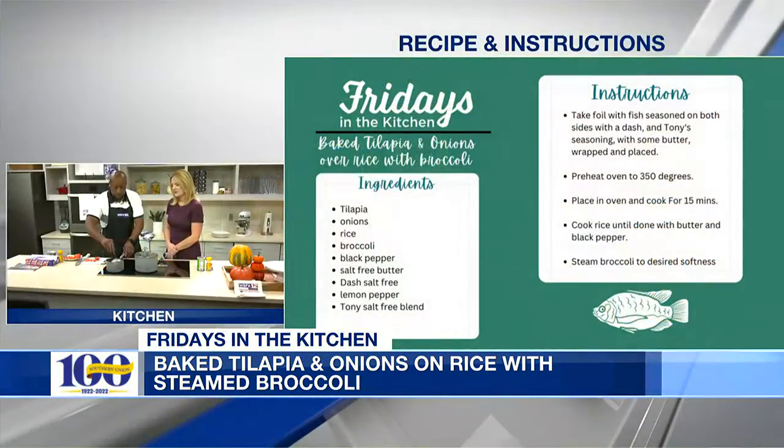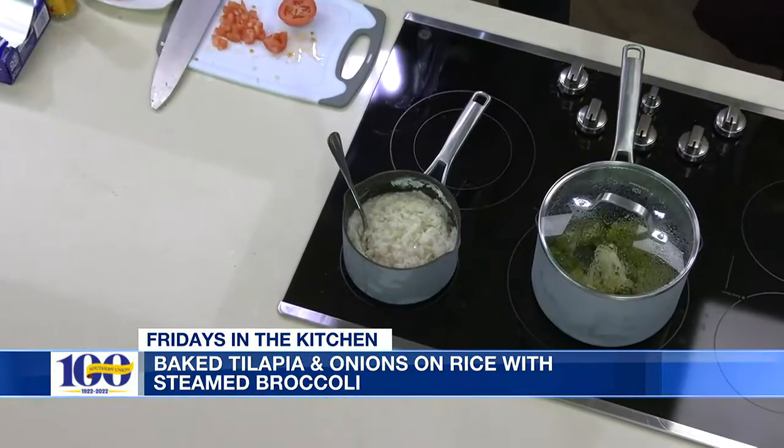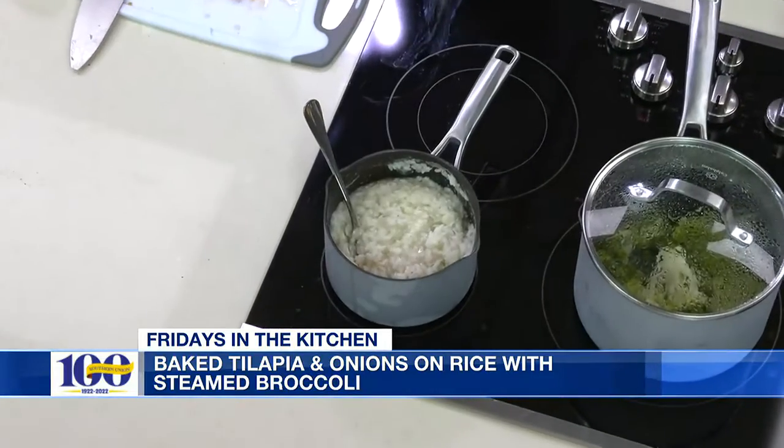Nice and easy, convenient. Even with cooking the rice right now — we've got a little pepper in there to give it a little color. And then we've got the steamed broccoli; you can steam that to your tenderness preference. If you want a little crunch, give it a little crunch; if you want it softer, you can make it more tender.